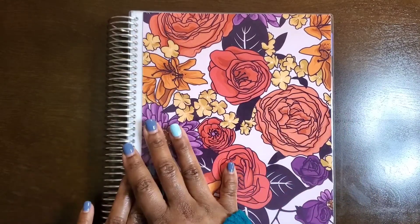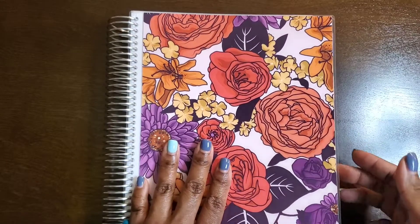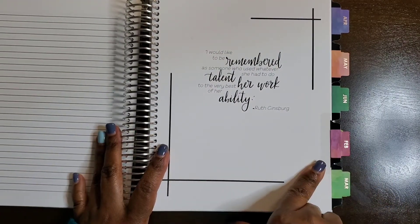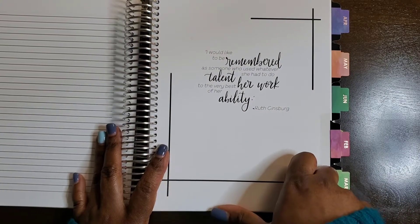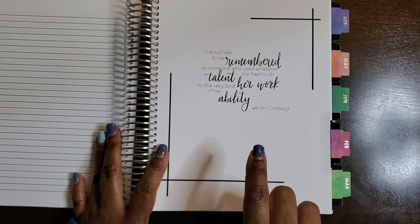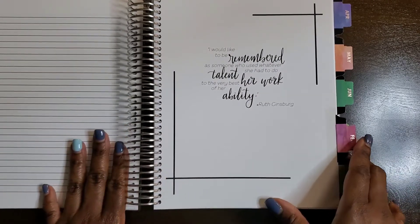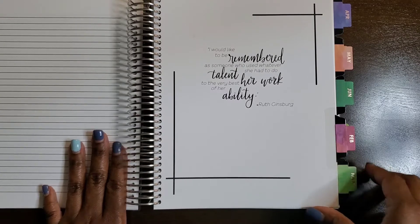Let's find our February tab. As always, I look at the quote of the month — this one is from the late Ruth Bader Ginsburg: 'I would like to be remembered as someone who used whatever talent she had to do her work to the very best of her ability.' Use your talents this month, D, because you've got a lot of catching up to do!